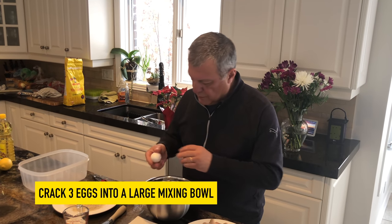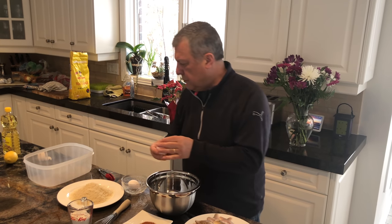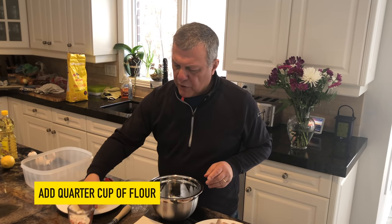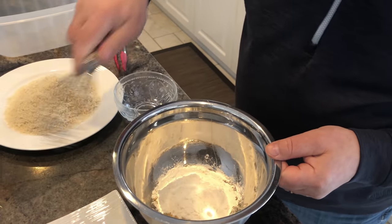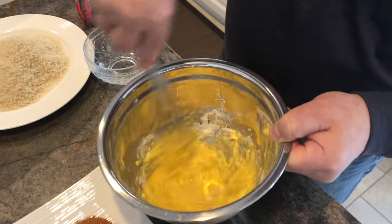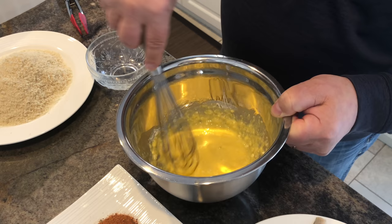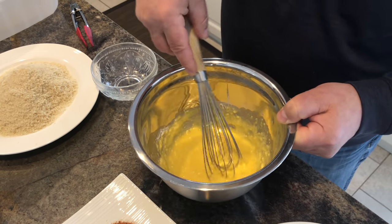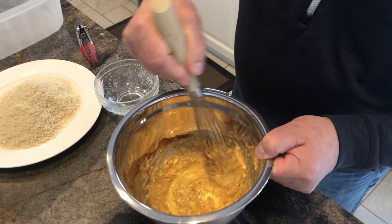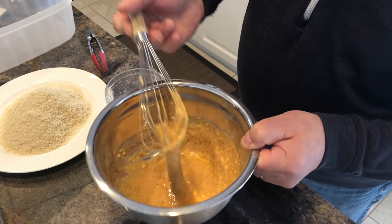First thing we're gonna do, get these eggs cracked. To these three eggs, we're gonna add about a quarter cup of flour — play around with it. Then we add in our paradise powder. If it's too thick, just put a little water to thin it out a little bit. That's looking pretty good.